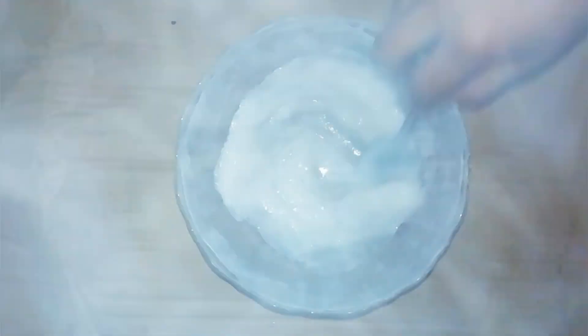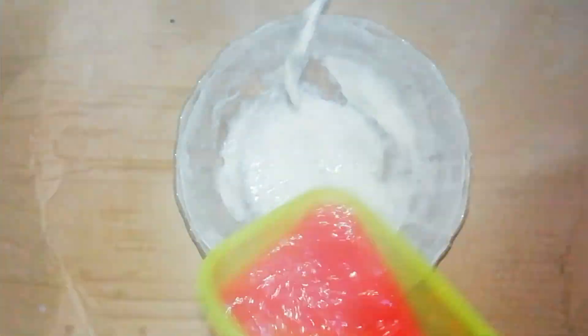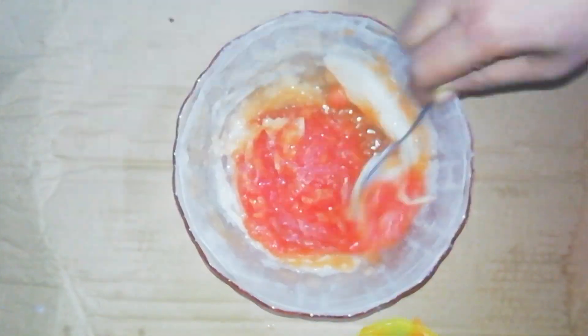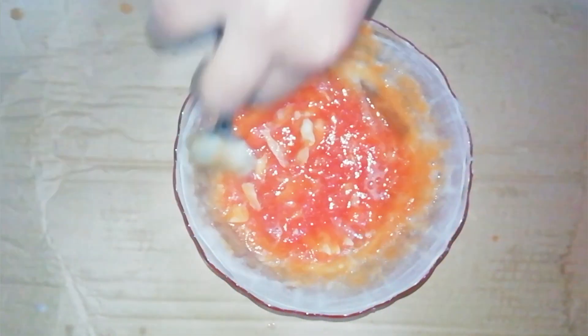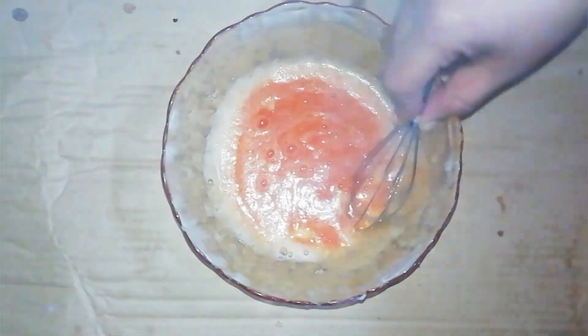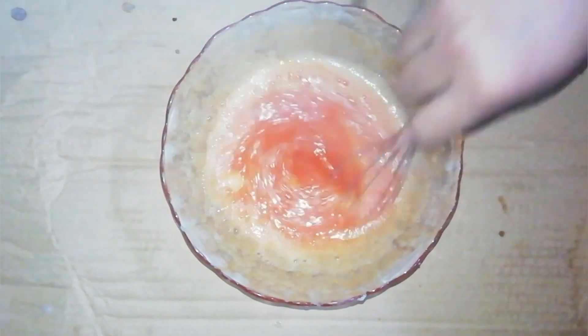If you want to melt, you will be able to melt and mix with this. Just to check out the base — it depends on your base. If you want to melt, you will be able to melt. The base has a hard tendency to melt. After a few months, this is the best way to make the base.